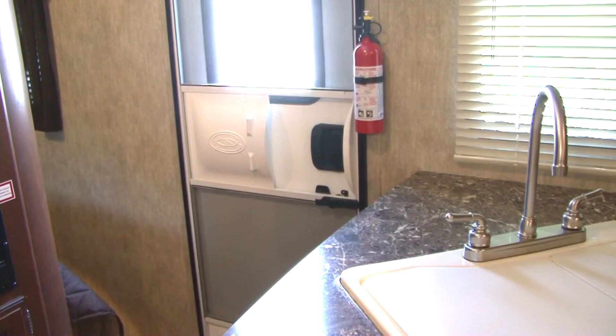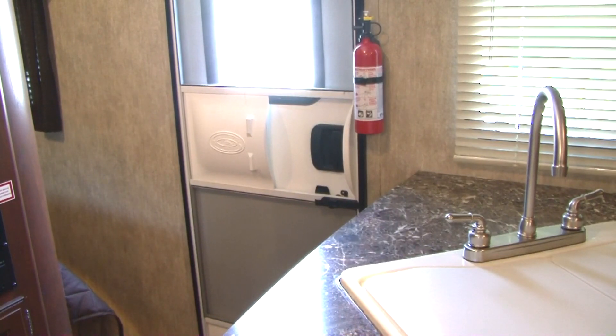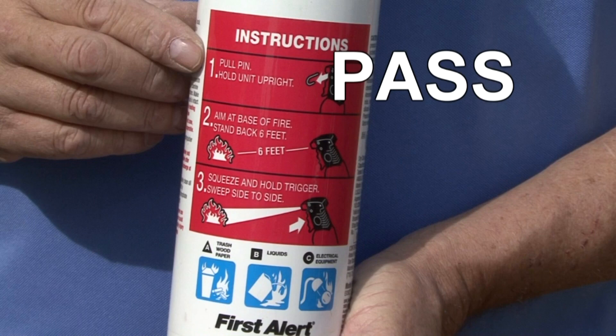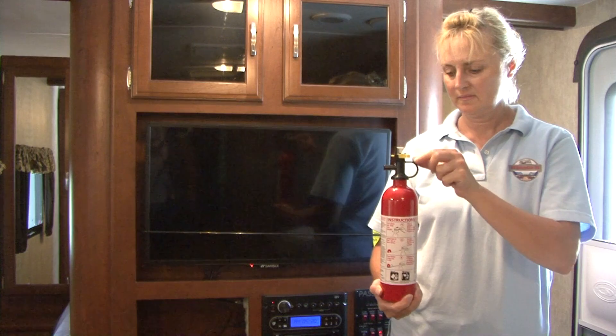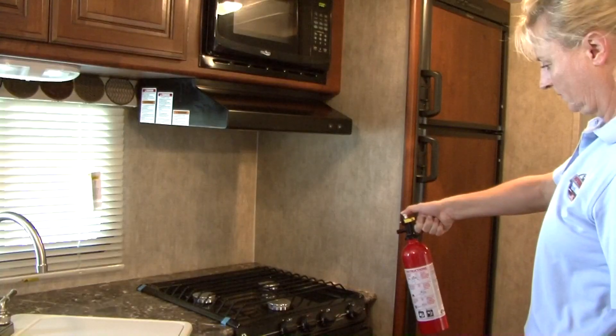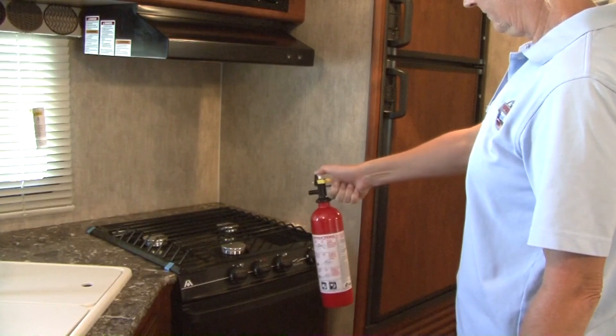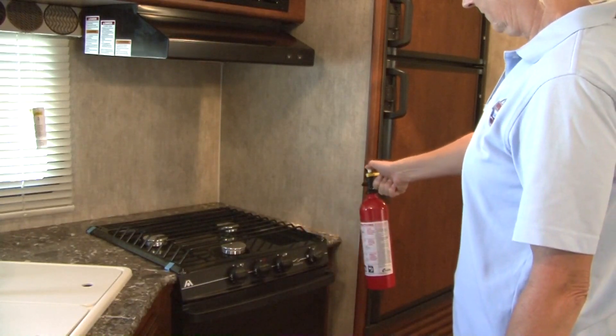New RVs come equipped with a fire extinguisher located near the entry door. In the event you need to use it, remember the word PASS: pull, aim, squeeze, and sweep. Pull the pin, aim at the base of the fire, squeeze the trigger, and sweep back and forth at the base of the fire until it's completely out.